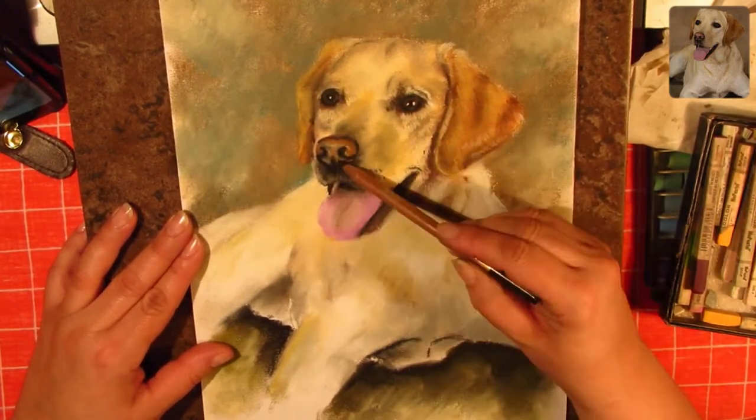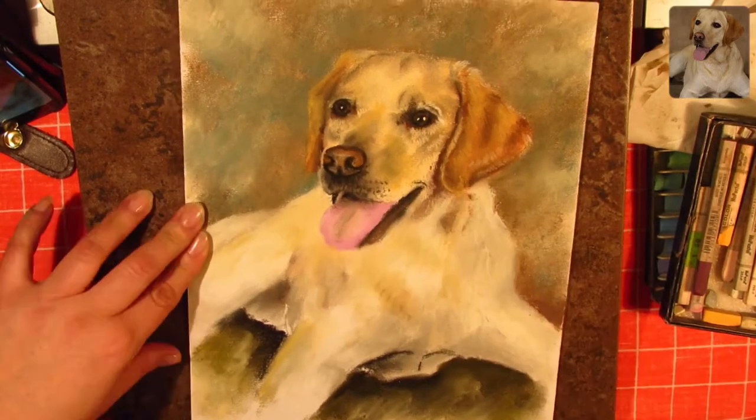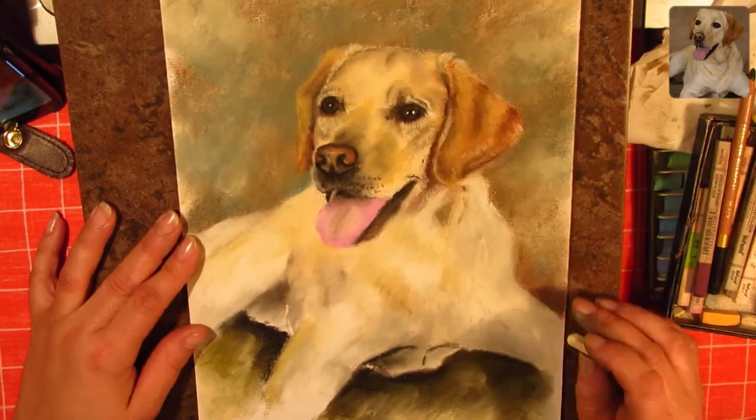The fur is built up in layers, using the same color but in different shades. This gives a more natural look in my opinion.